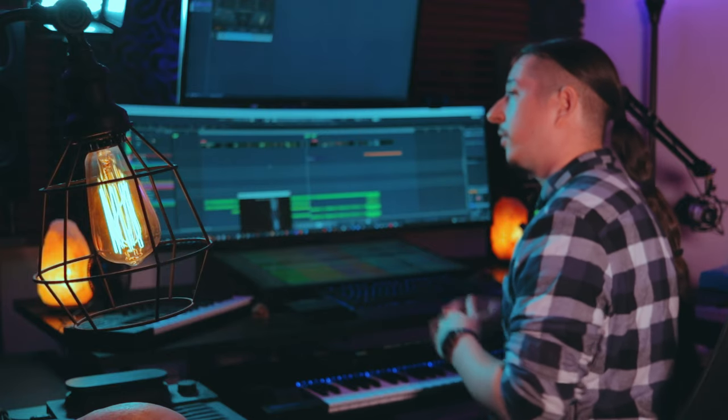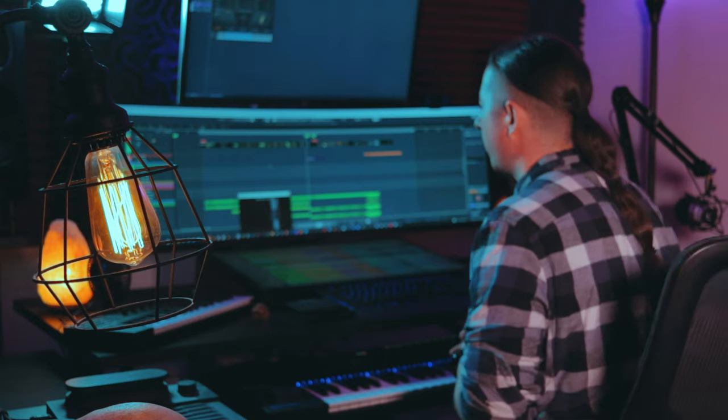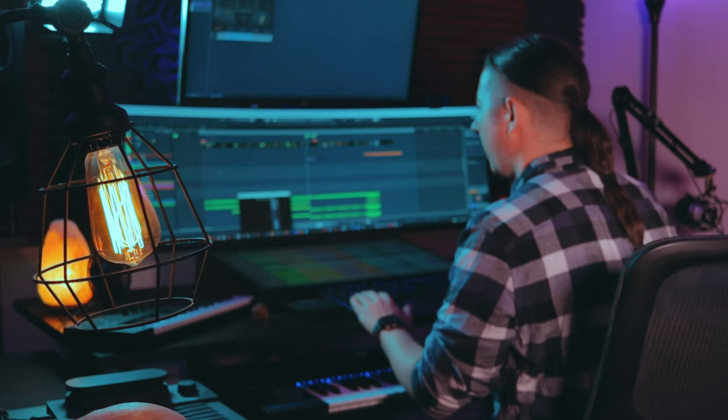For the start of this track I wanted it to really build over time. It's not that long of a trailer, but I wanted it to utilize the string sections as kind of a countdown or metronome feel. So let's go ahead into the strings and listen to how this sounds by itself.